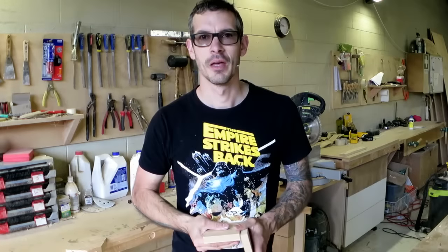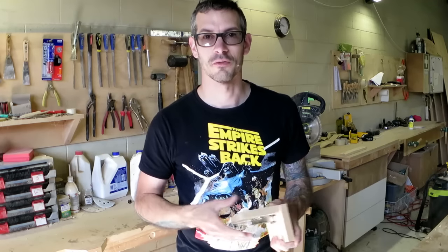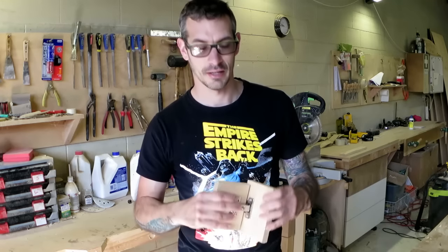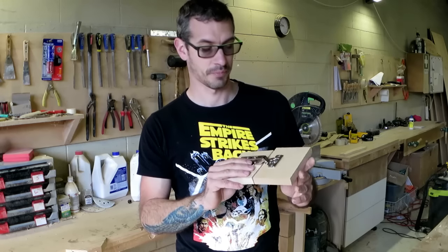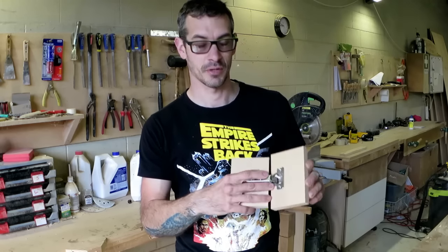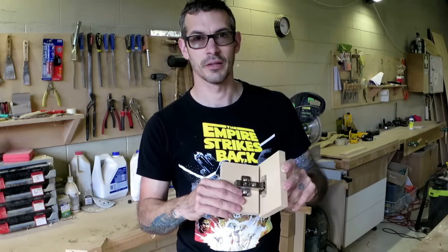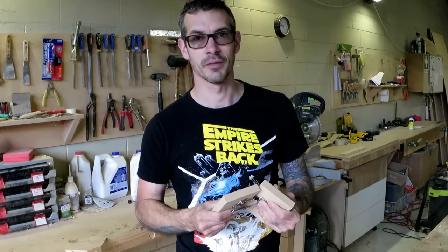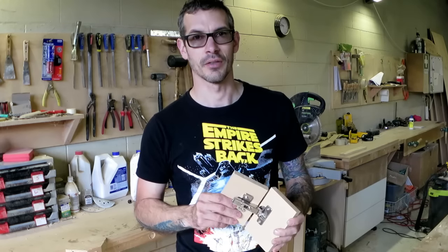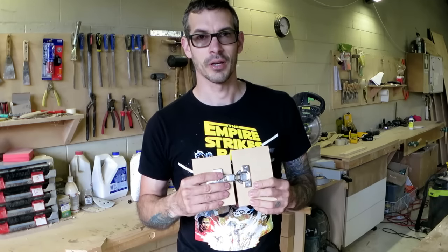Hi everybody, I'm Joey. I thought I'd put together a video which I wish was around when I first started dealing with these kind of kitchen hinges, or cup hinges as they're sometimes called. Even after using them a lot, quite extensively, they can still be confusing sometimes. I thought I'd run through some of the basics of how you make them work.